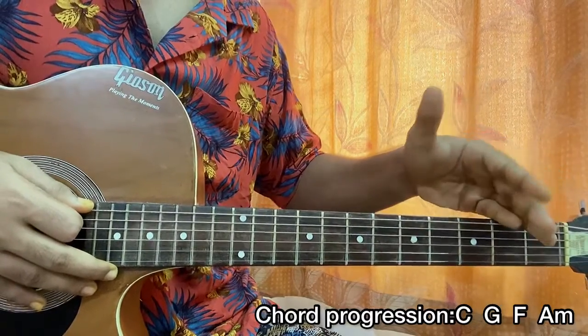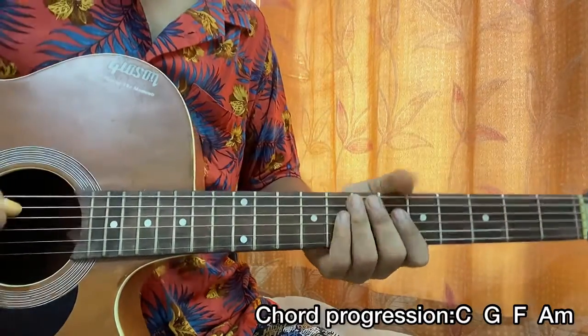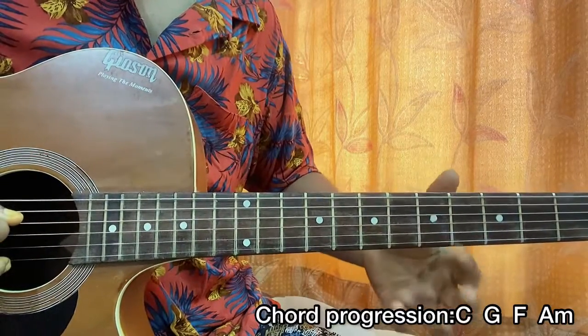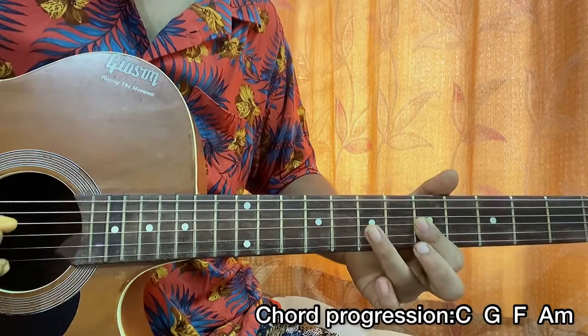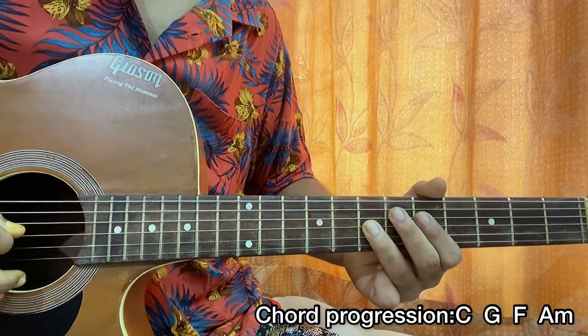Before showing you the strumming pattern for the chorus and pre-chorus, let me give you a quick look at the melody. It starts on the fifth fret of the D string, then the fifth fret on the G string, seventh fret on the G string, then back to fifth fret on the G string.